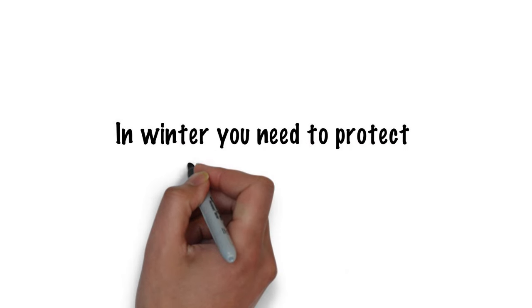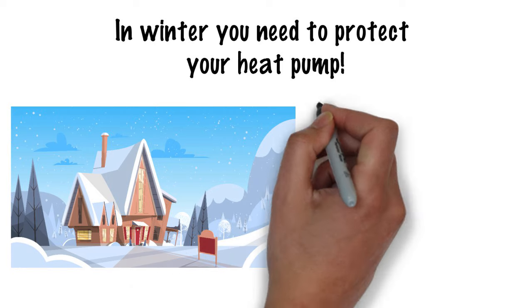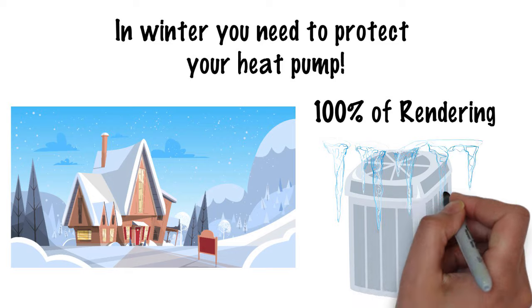In winter you need to protect your heat pump. Give a break to your heat pump and ensure 100% of rendering. Protect your heat pump from snow and ice.